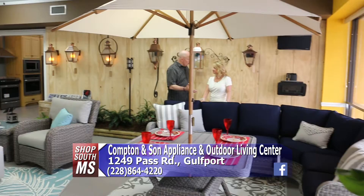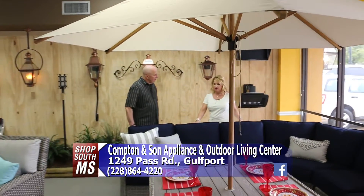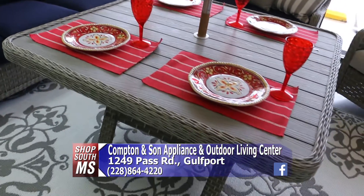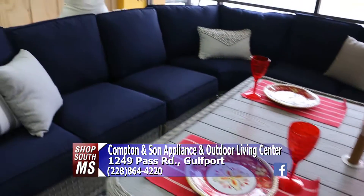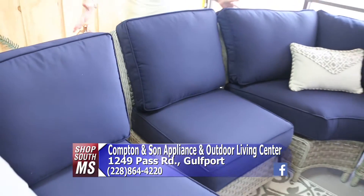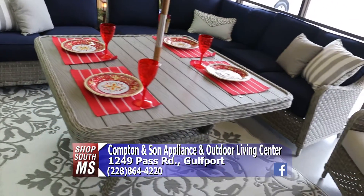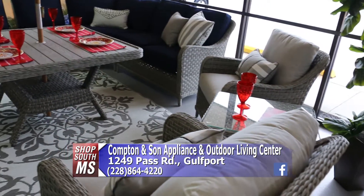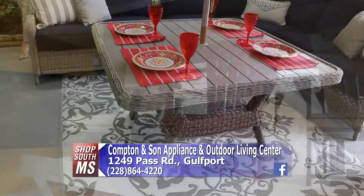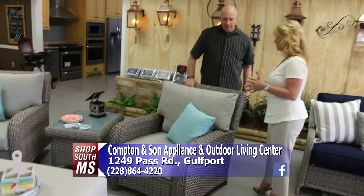One of the great things about the Outdoor Center is the different options available to customers. This is one of many sectionals they carry. It features a chat table — higher than a coffee table but lower than a dining table. You can make it wrap completely around or separate it out. This chair can be separated and paired with dining, then closed back in to form a sectional again, with little Velcro straps underneath to connect the pieces.